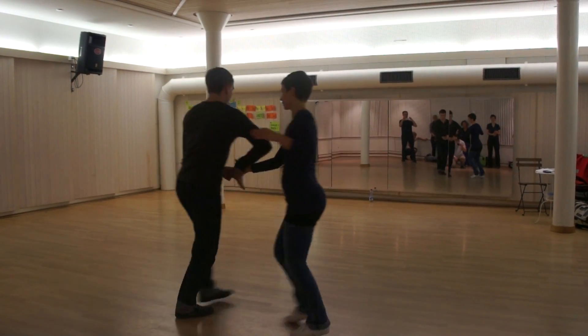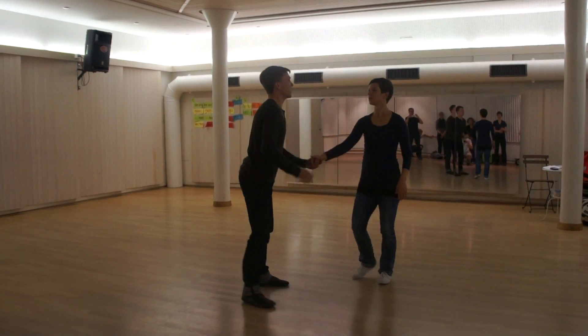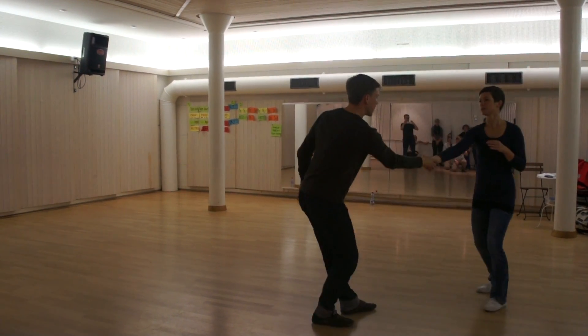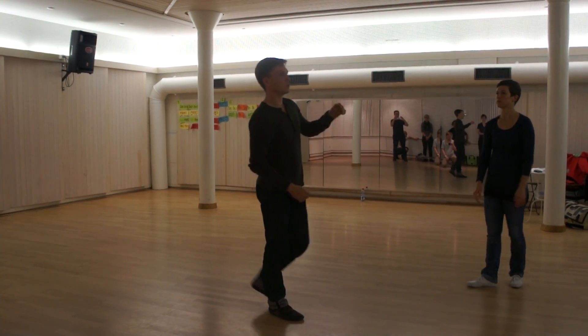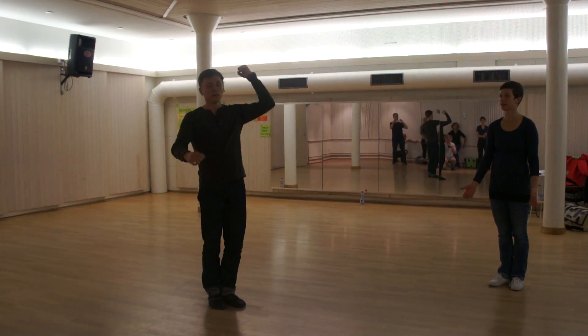One two a-three a-four five six seven eight. For the leads, I really want you to work your pivot — three a-four five six seven eight — so you can step in the direction that you would like for her to go.